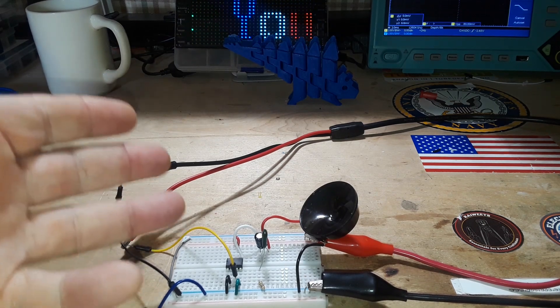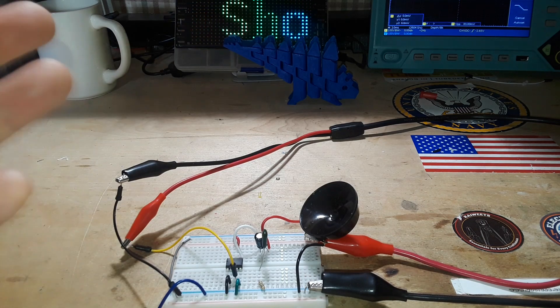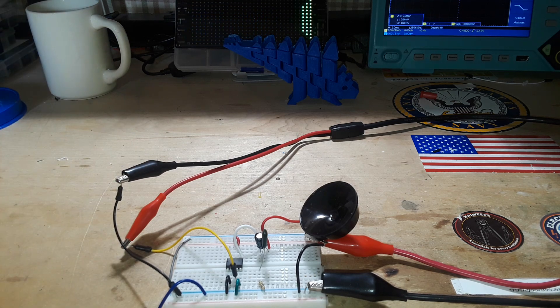Hey, what's happening guys? I have got a classic circuit for you today that you definitely should know, and it's a simple volume control. I really should have covered this earlier because I've gotten a few messages over the last year or so asking me how to add a volume control to an audio circuit.